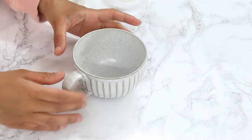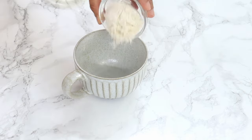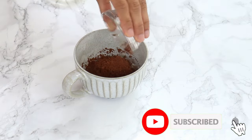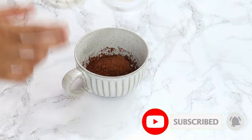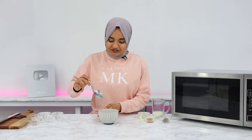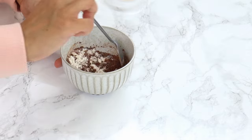In a microwave safe mug, you wanna combine three tablespoons of flour, two tablespoons of sugar, four teaspoons of cocoa powder, a quarter teaspoon of baking powder, and a pinch of salt. Then just give that all a really good mix.